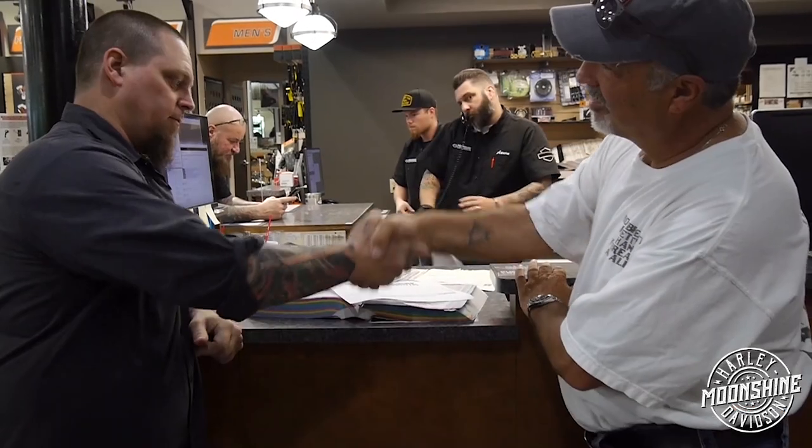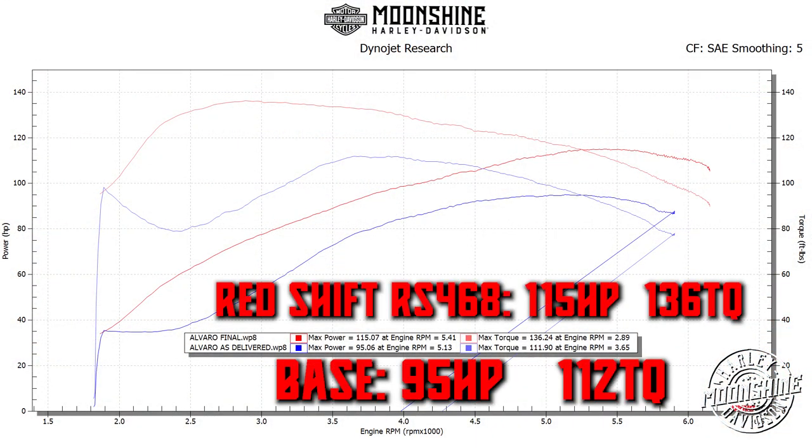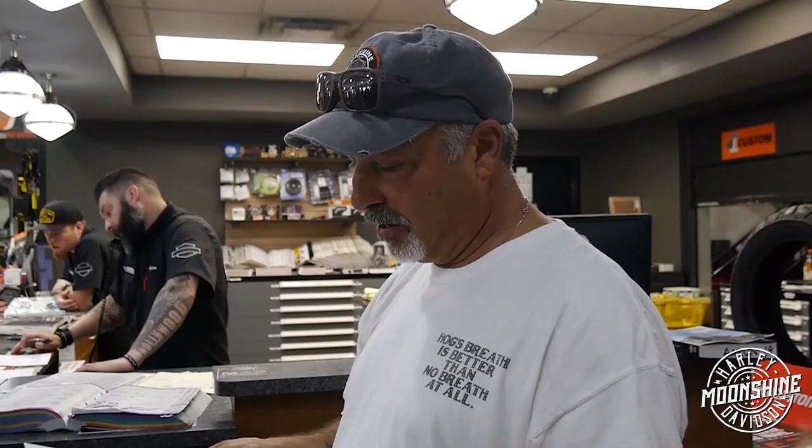Thank you, we appreciate it, man. This is above my expectations, because I thought the torque would come in somewhere around 125. Oh, we'd smash that. Where'd we end up? 136.2. That's not bad at all — it came in perfect at the perfect RPM as well. I'm really happy. Thanks again, guys. Hell yeah.